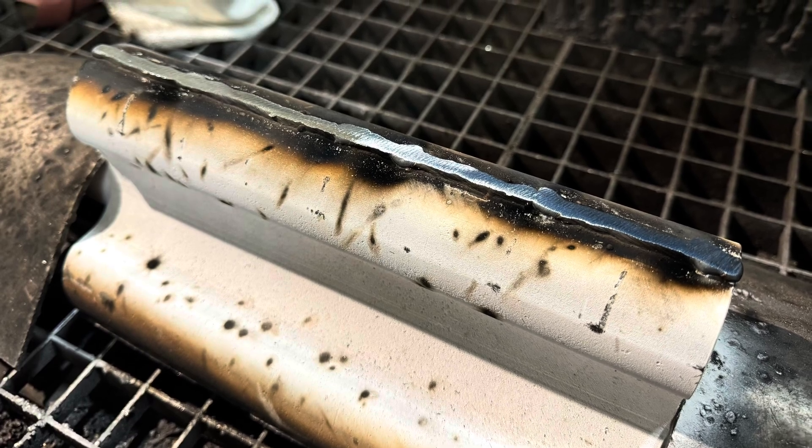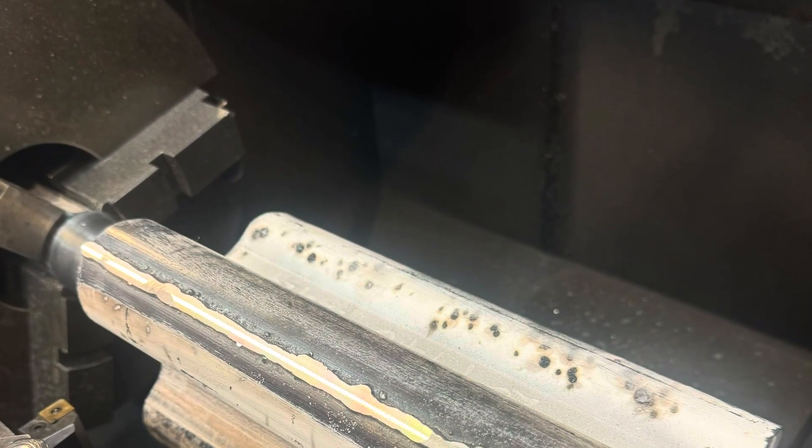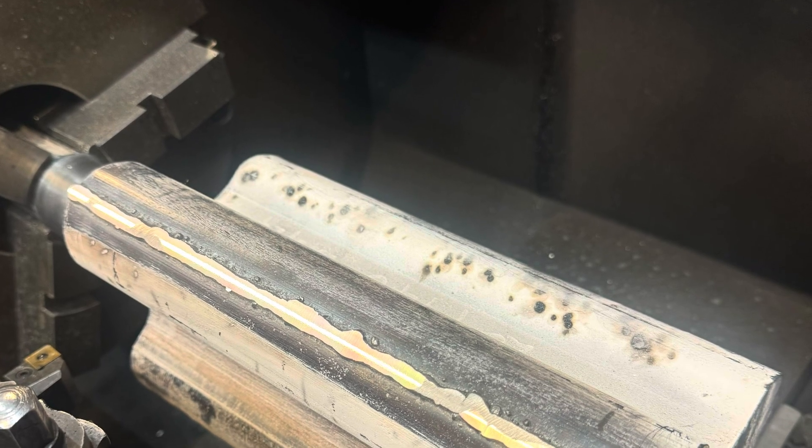Once we've welded it up, we just rough it off with a grinder to take off any peaks and make it a bit easier on the lathe. We then chuck it up in the lathe — this is after the first pass, so you can see there are some shiny areas which are the high spots, and all the low spots we're not yet touching.